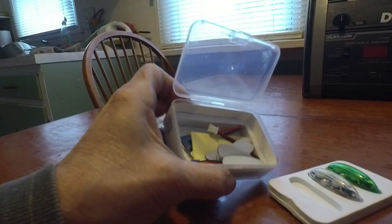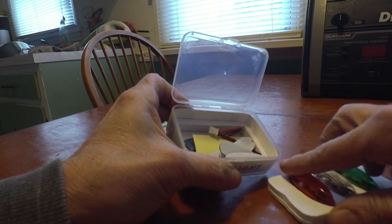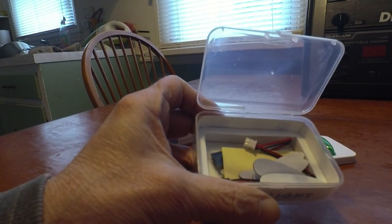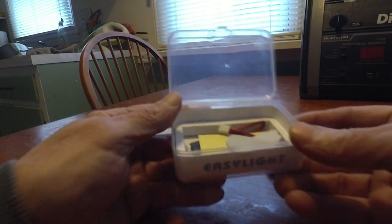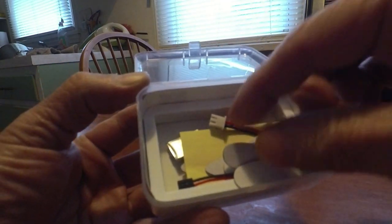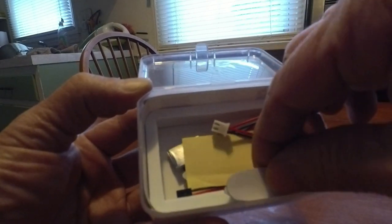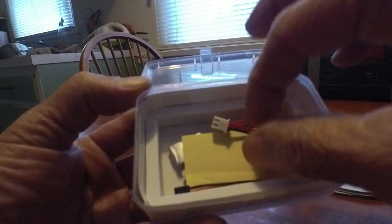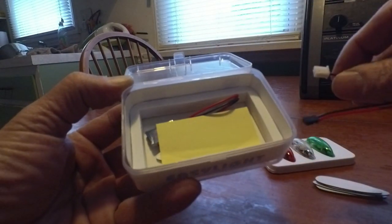They come out like this — my hand is shaking a little bit this morning, I just had a big cup of coffee and no breakfast yet, so excuse me. In the box you've got some stickers for the bottoms — you can use these or discard them and use the velcro or hook-latch like I use. It comes with a little adapter power cable.